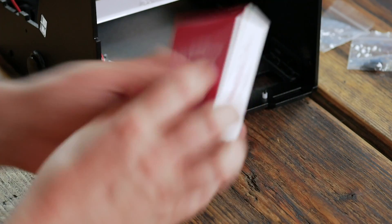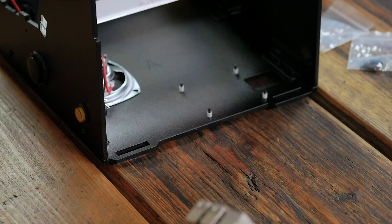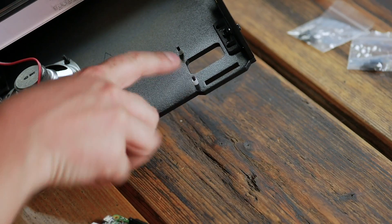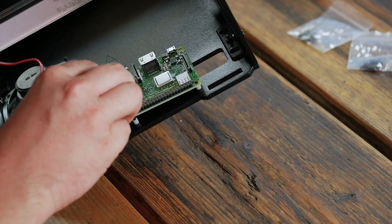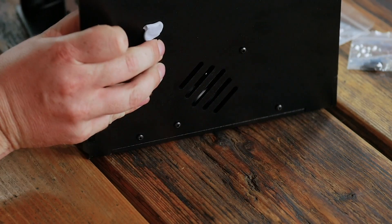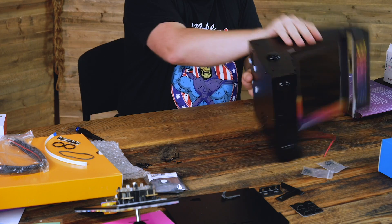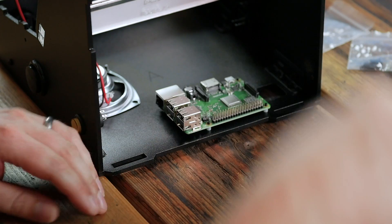Crack open your Pi. The SD card slot goes over this little hole here. Pop this onto the bolts — there we go. If you look, you've got perfect access to put your SD card in and get your nail in to take it out. A big improvement — I love that little feature.